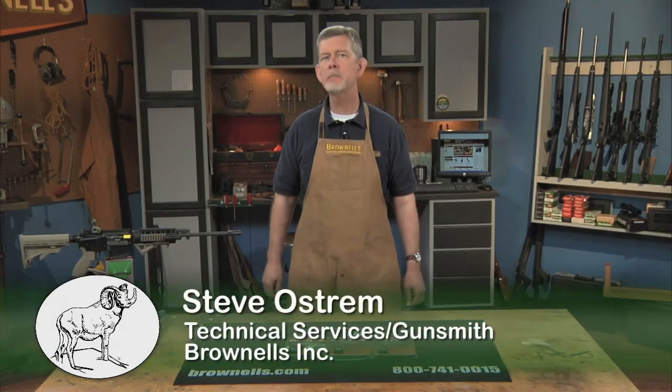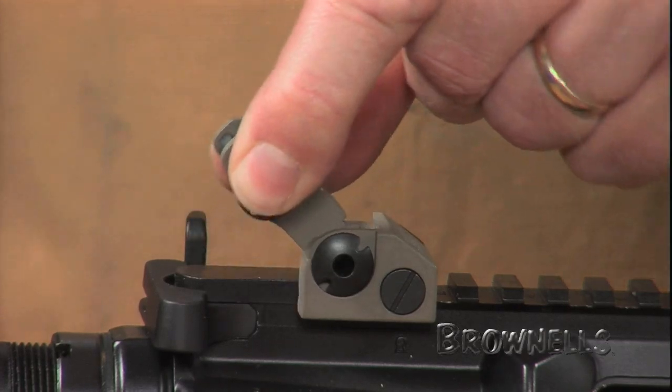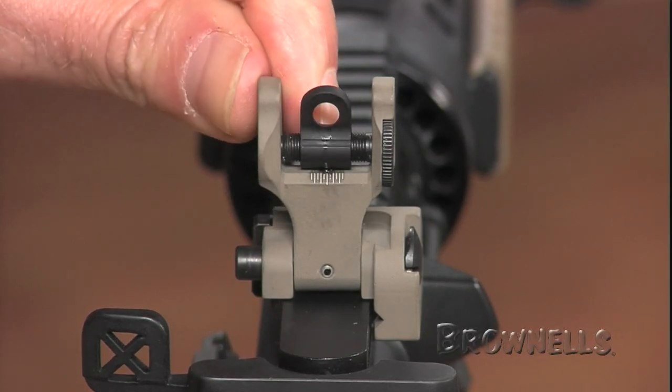These Troy Industries folding battle rear sights provide fail-safe backup when your primary optic or red dot sight fails. The sight body flips up easily when you need it. It locks up under powerful spring pressure and two locking detent balls, so it can't accidentally fold down.